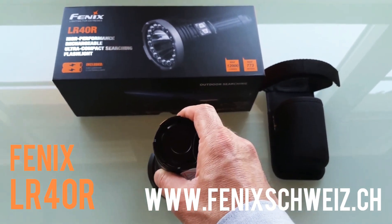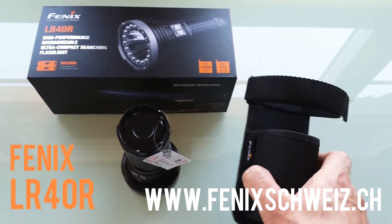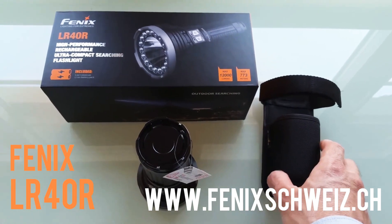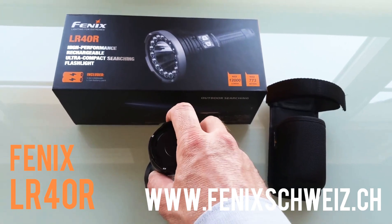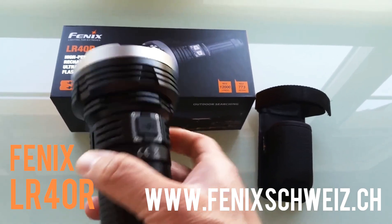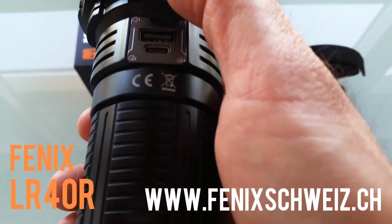The battery pack contains four 18650 cells. Also included are a belt holster, warranty card, spare O-ring, manual, lanyard, and a USB-C charging cable. Now we're going to take a closer look at this flashlight.